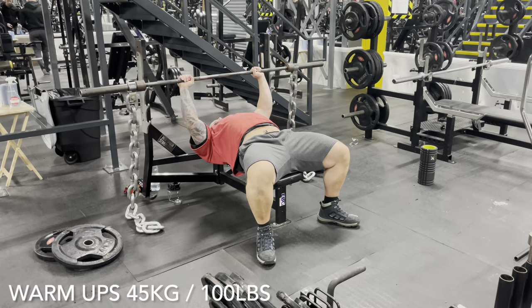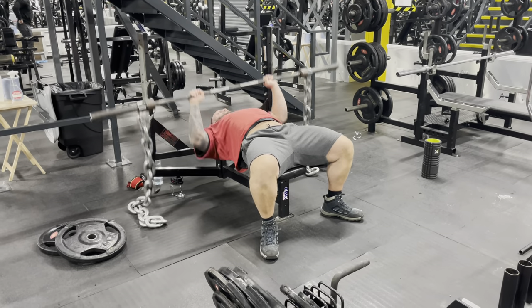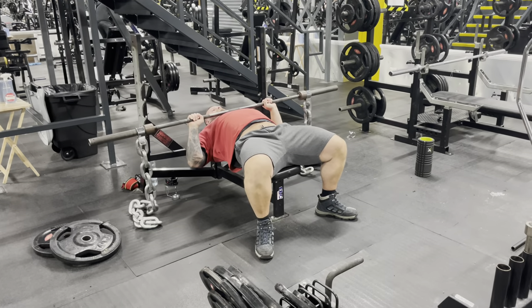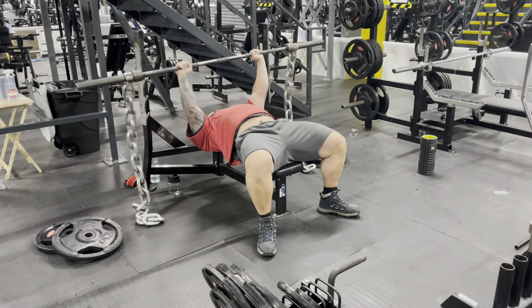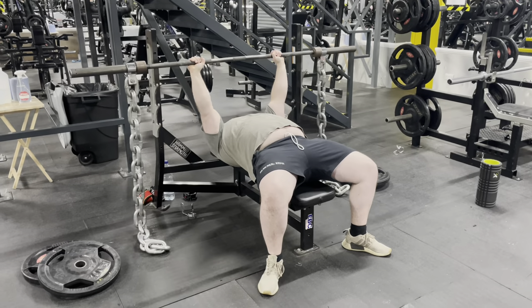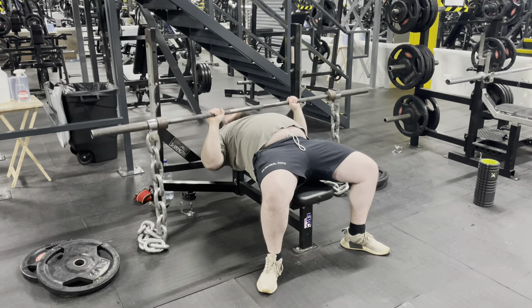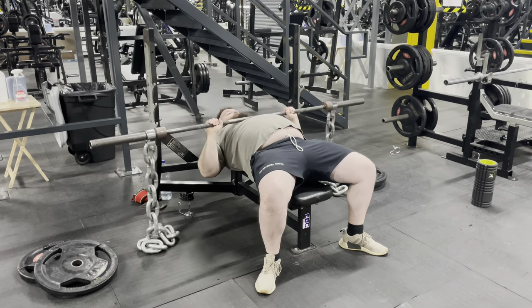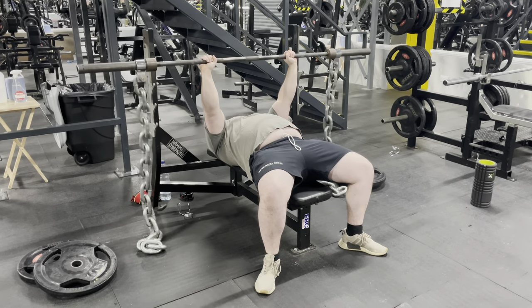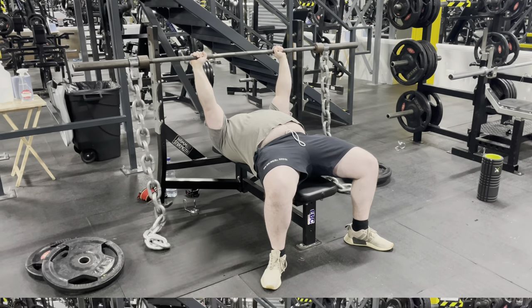As always guys, we're getting things started off with a nice and easy warm up. We're just getting used to the chains, just doing the empty bar on the chains. This is a total weight of about 45 kilograms or 100 pounds. We're just doing anywhere between 5 and 10 reps just so we can get some blood into the muscle, get the pecs ready, get the delts ready, get the triceps ready, just so they can all be prepared for a heavy press towards the end of the workout. Nice and easy, simple and effective — this is the way we've warmed up for years.